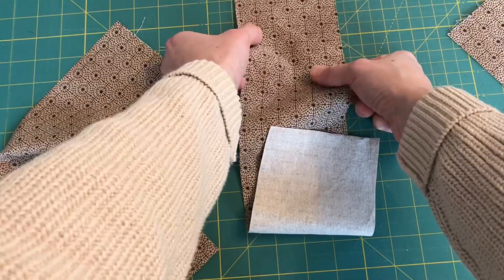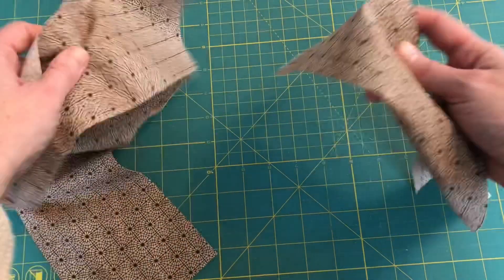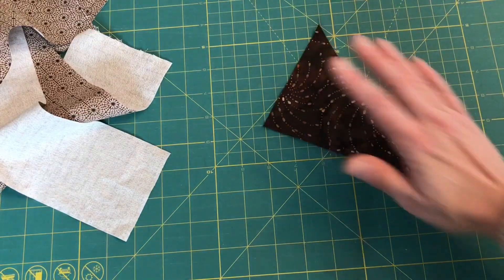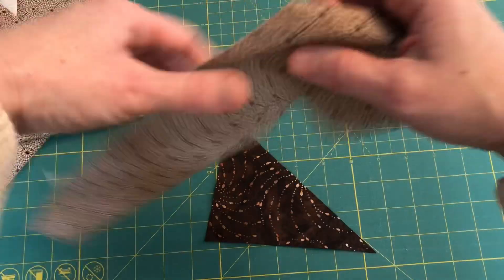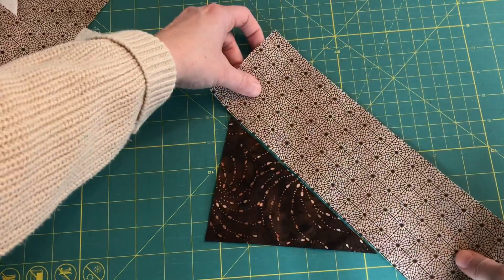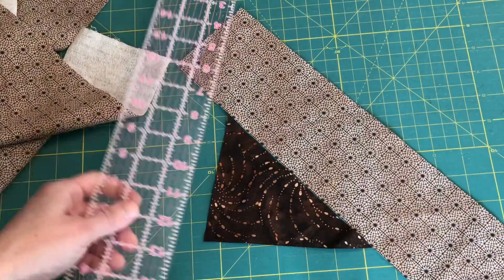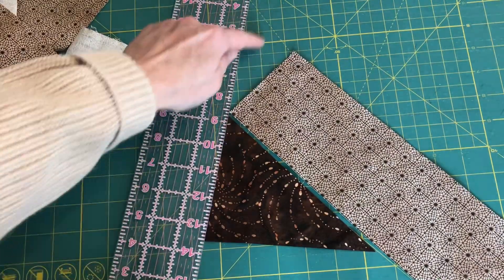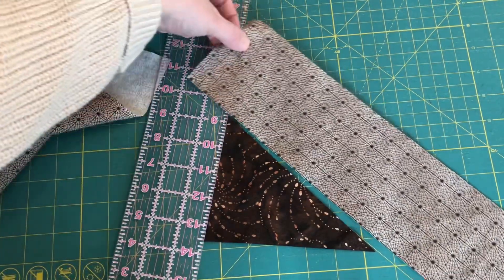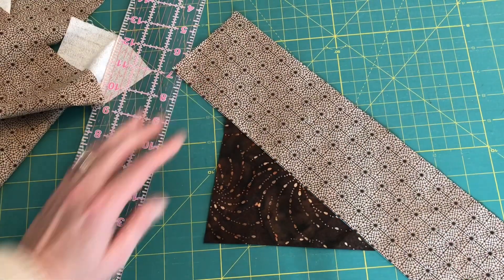My strips ended up being about four and a half inches, about four inches, and about three and a half inches — but again yours can be any size. Take your first triangle, pick a side to sew the strip onto — just sew it onto this long side here. You want to have enough so that it doesn't end right up against the edge, because when you go to square this off you'll have a missing spot.